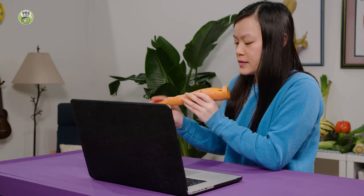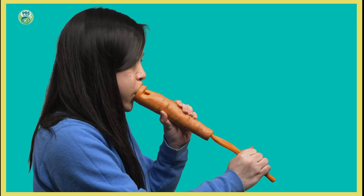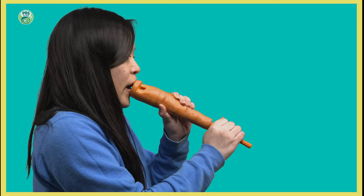What does that sound like? A flute? It does sound like a flute, doesn't it? It's kind of shaped like a flute, too. How does that work? Great question. It's actually two carrots I put together to make a slide whistle.